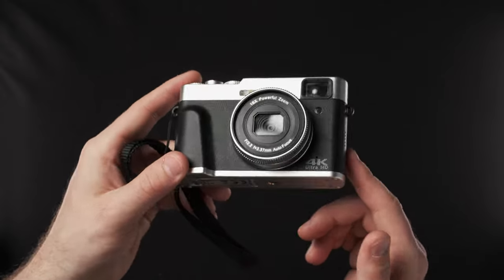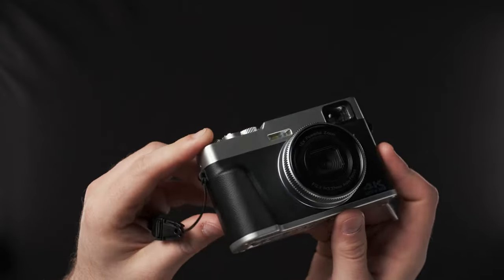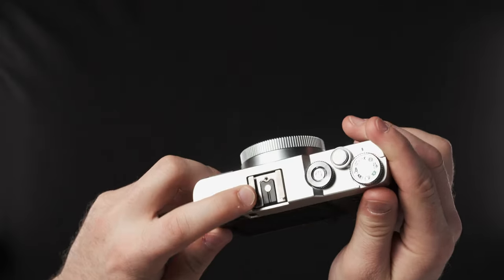So first of all, this thing kind of does look like an X106, but you can tell if you look closely that it very much is not. That's the cold shoe cover I just knocked right off. It's entirely made of plastic. It has a cold shoe there.